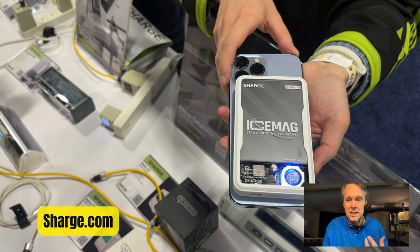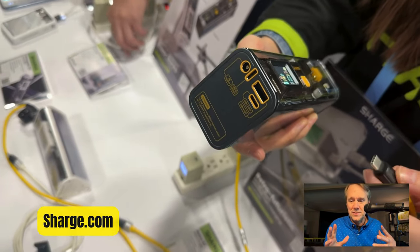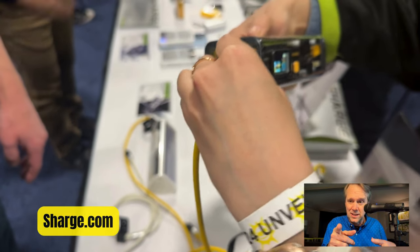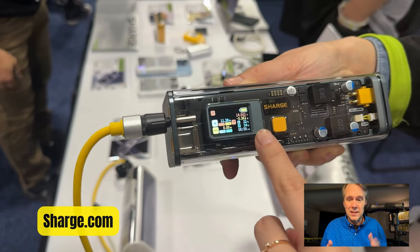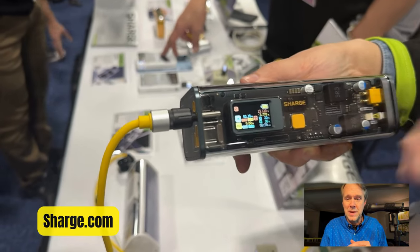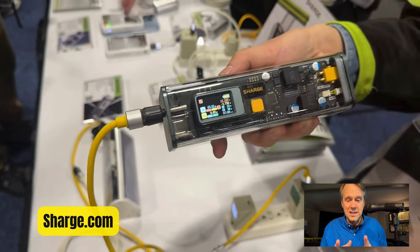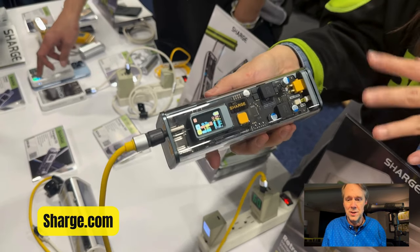Moving on to the CharGeek 100 — 25,600 milliamp-hour capacity, 100 watts in and out, with multiple outputs including an adjustable DC output. Because it's 100 watts, it's still airline safe. It shows you how much power is being drawn, the temperature of the battery, and the capacity of the internal battery. This is not inexpensive — it's $219 — but it's the CharGeek 100 and very cool stuff.